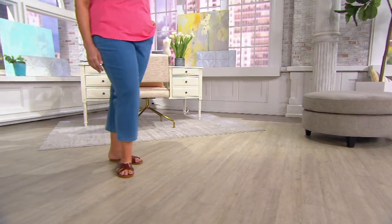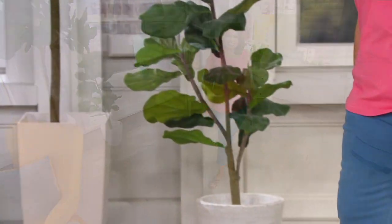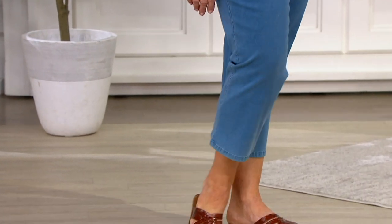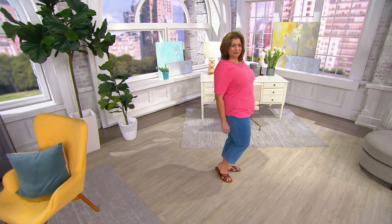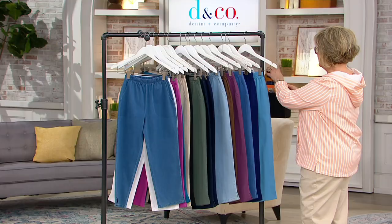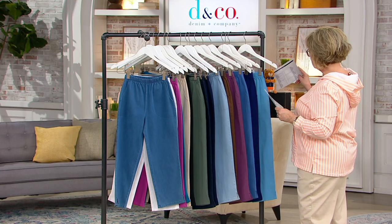The four easy pays and the buy more and save go away at the end of the day. These are the exact same pants as your very popular original waist side pocket pants, except they are in a crop pant length, which is 23 inches. That makes them a great summertime pant if you don't want to show your knee or a lot of your leg — this is a really nice option.